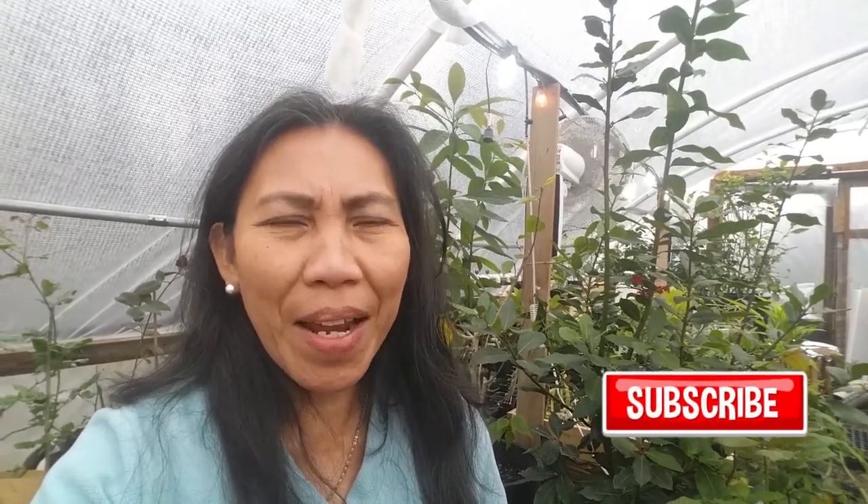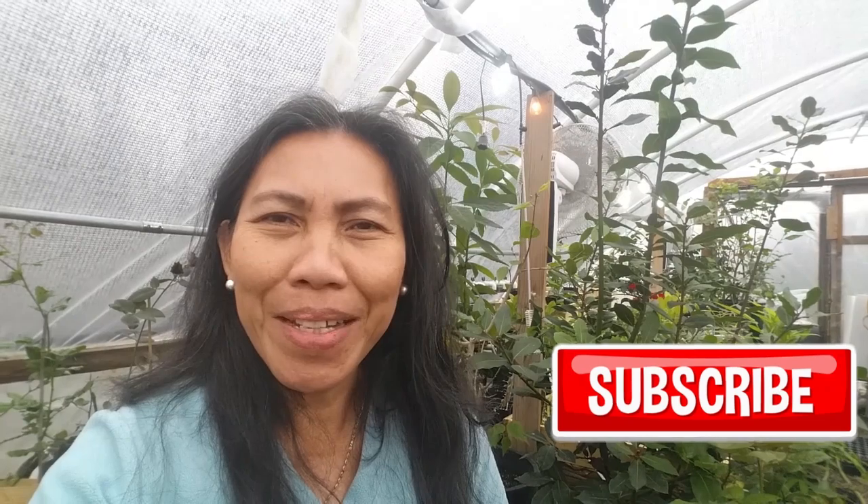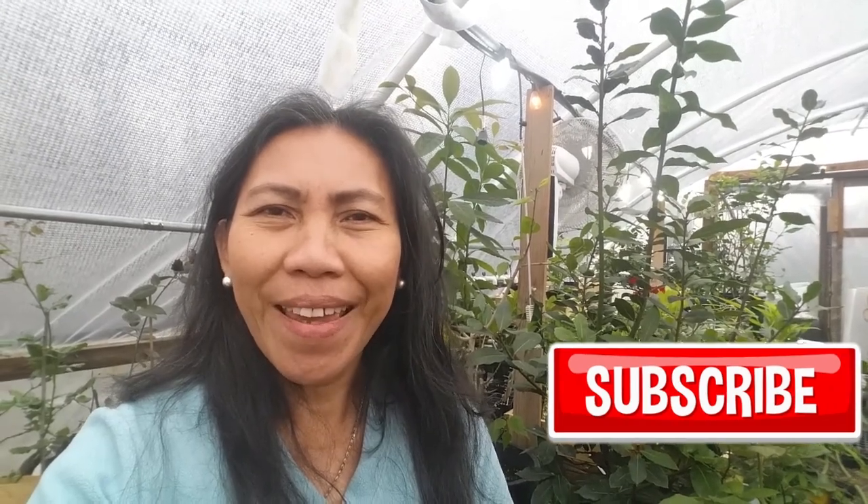That's all for today's video. I hope you enjoyed it. If you liked the video, please consider subscribing below if you haven't yet, and don't forget to share this video with all your friends — especially friends who enjoy gardening. Stay tuned, see you next time!